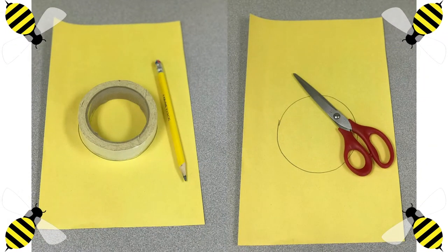First, we need our yellow piece of paper with our bigger round object. We are going to need our pencil to trace around the circle. When we are done, we will be using our scissors to cut out the circle. Vamos a empezar con el papel amarillo y vamos a agarrar nuestro objeto más grande. Vamos a trazar el círculo. Ya que hayamos acabado, vamos a agarrar nuestras tijeras para recortarlo.